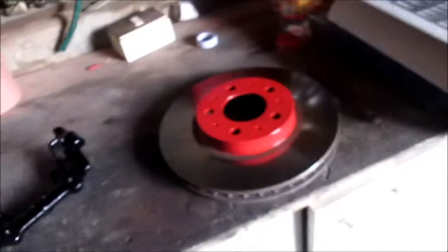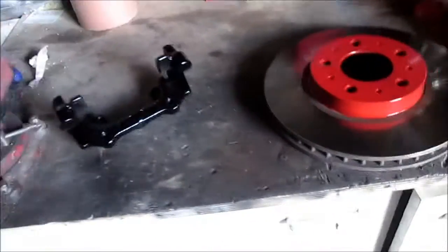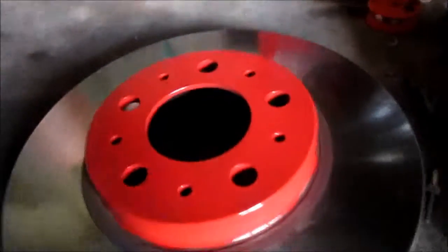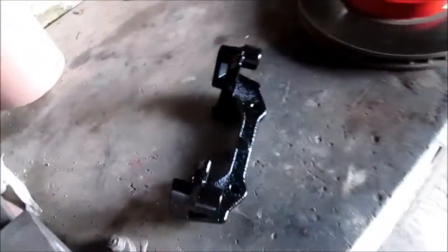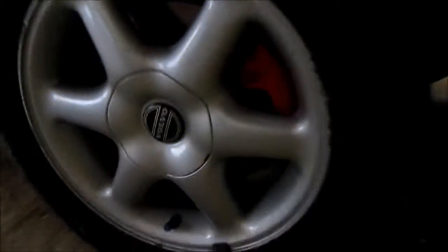It came out very nice. So this is how I do it. This is the brake discs, and this is the other part — I don't know how to describe it, I don't know the word. But later I'm gonna do some photos when the car is outside. You can see that it's black and red. It came out pretty nice.